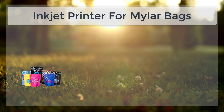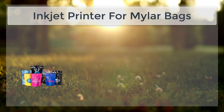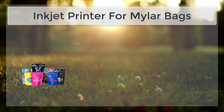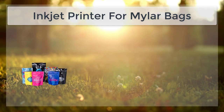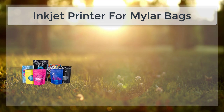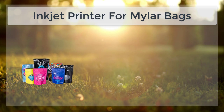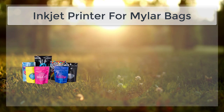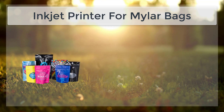Because of their strength and durability, Mylar Bags are often used to package products such as food, medical supplies, and industrial components. Inkjet printers work by spraying tiny droplets of ink onto a substrate, such as paper or plastic. This type of printing is known for its high resolution and ability to produce detailed images and text.